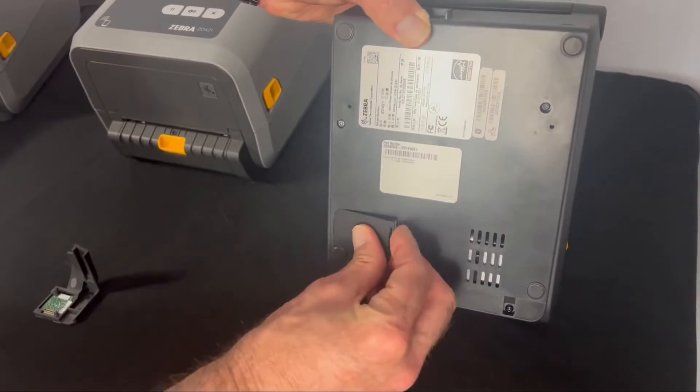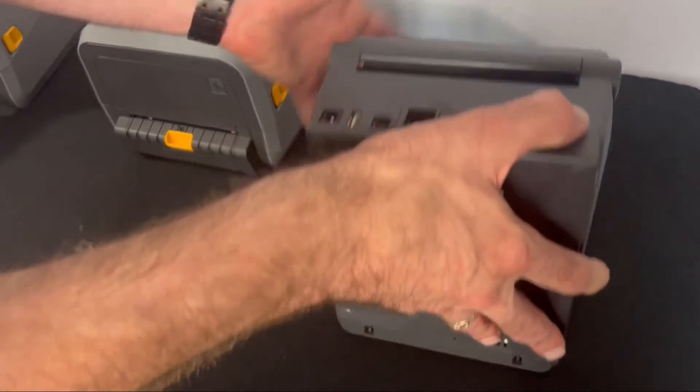Then put the door back on, close it up, and next I'll show you how to set it up.